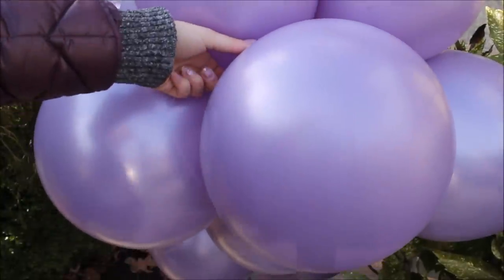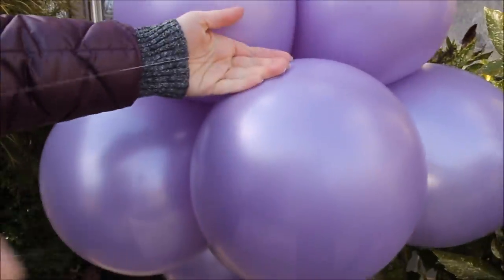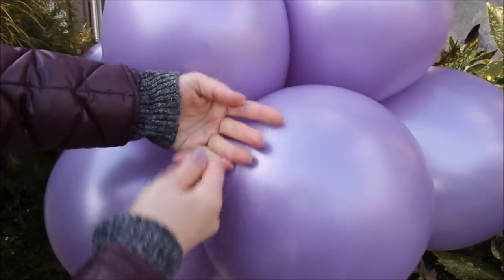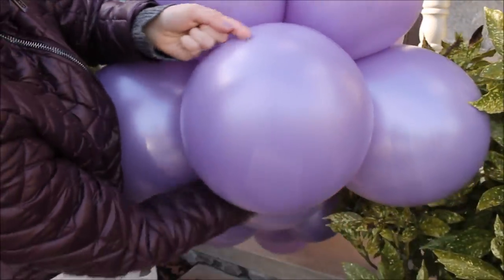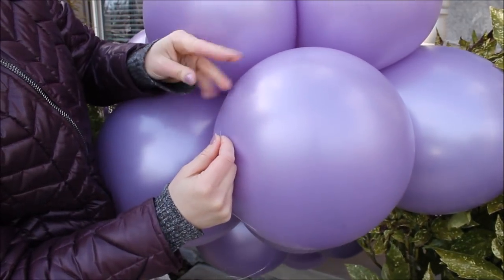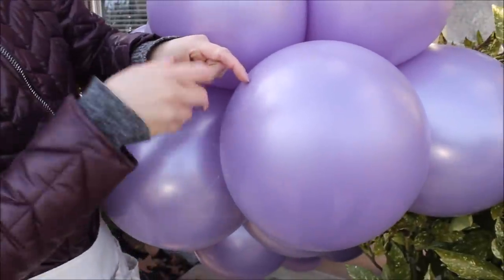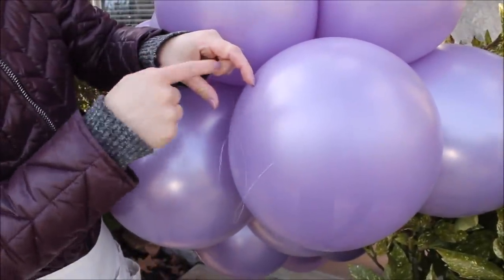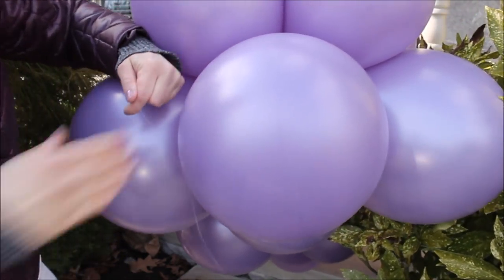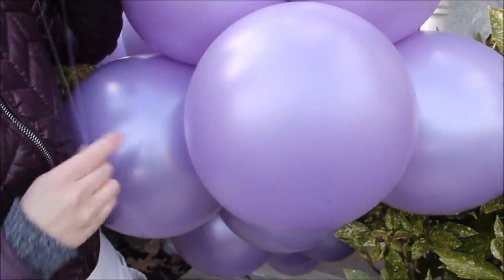Let me show you how I secure my balloon line. I cut a long piece of fishing line, hold it with one hand, grab the tail and go around one of the balloons, creating a loop. Then I grab the tail and feed it through the loop, grab the tail again and pull — this creates knots. Do that a couple of times to make sure everything is nice and secure.